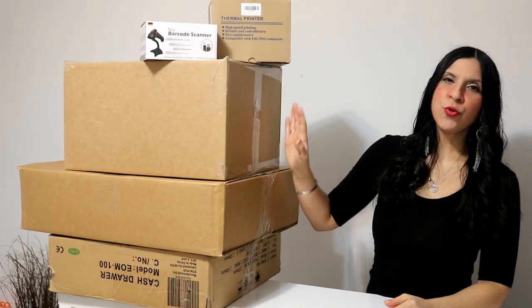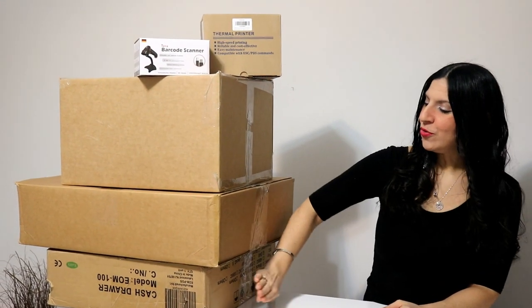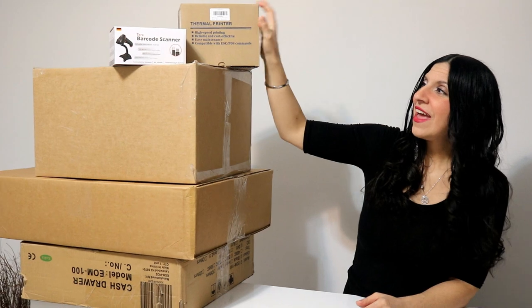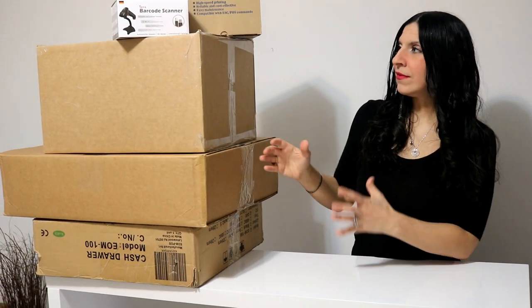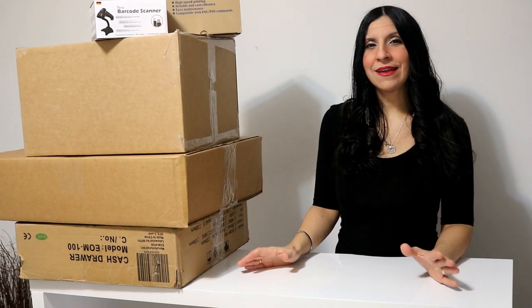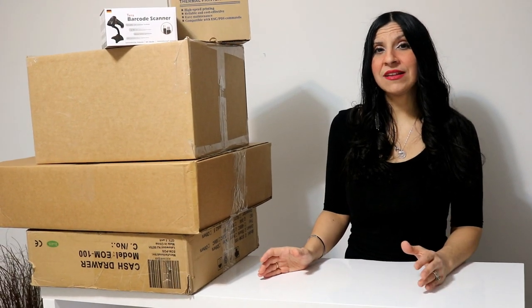Let's go through your shipment one by one. Keep in mind that these items match exactly what's on the listing description. You'll be receiving a cash drawer, the PC, the monitor, a thermal printer, and the barcode scanner. Since the items weigh between 40 and 50 pounds, depending on your location, we may ship everything in one box or split it into separate shipments. Don't panic — everything on the listing is exactly what you'll receive; it's most likely in transit.